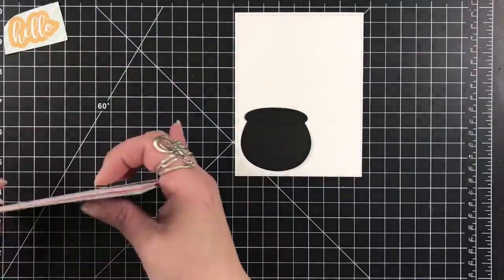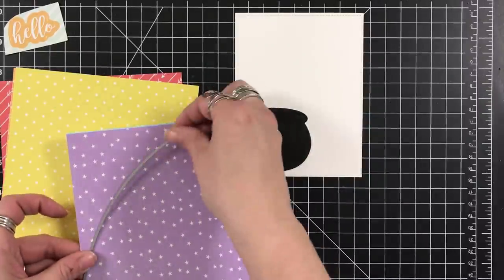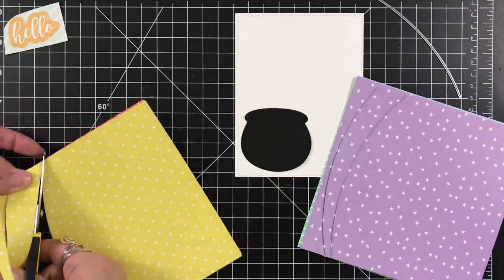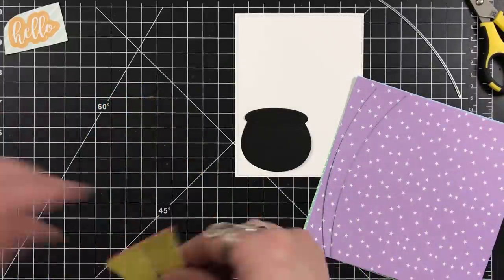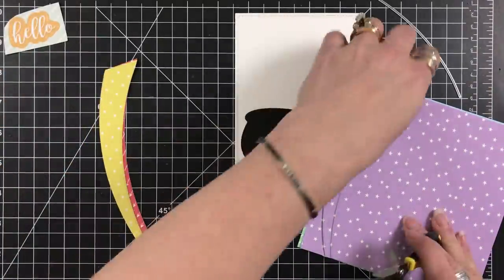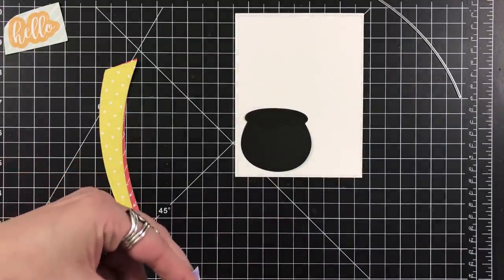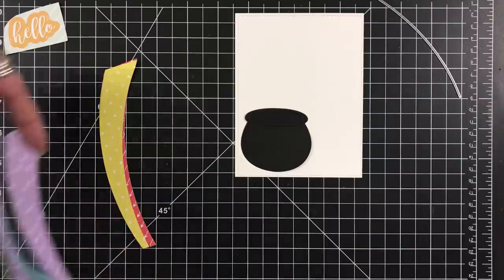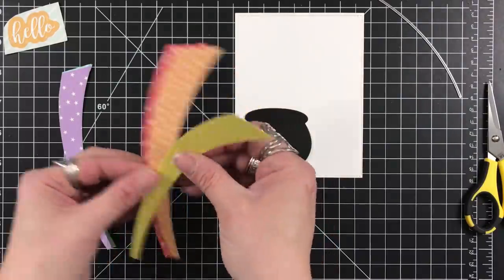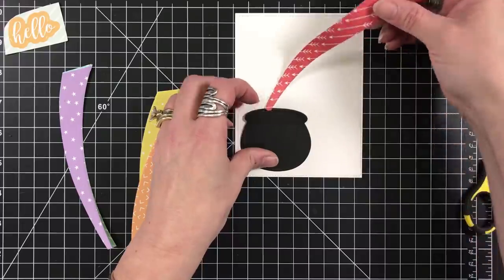I grabbed the 6x6 papers in rainbow order: red, orange, yellow, green, blue, and purple. And I have this die — it's just a curved straight edge. I used that die cutting twice through each of the papers so that I could get these arcs. Once I had those arcs, I just had to trim up the top, but I wanted to make sure one end was smaller than the other so I could create this explosion coming out of the pot.